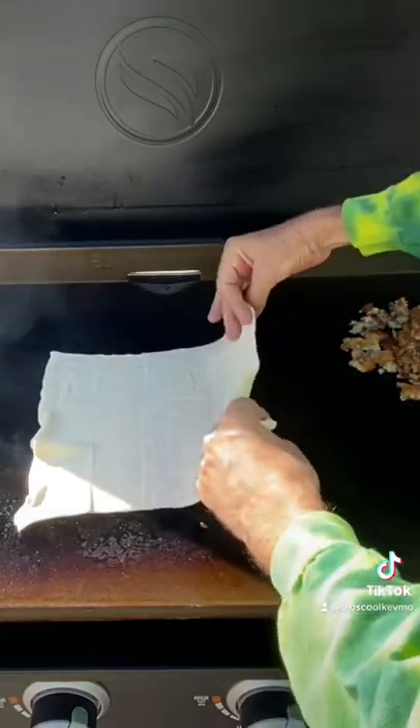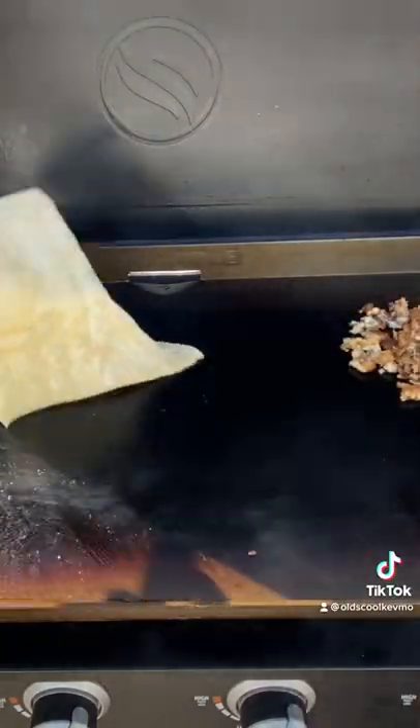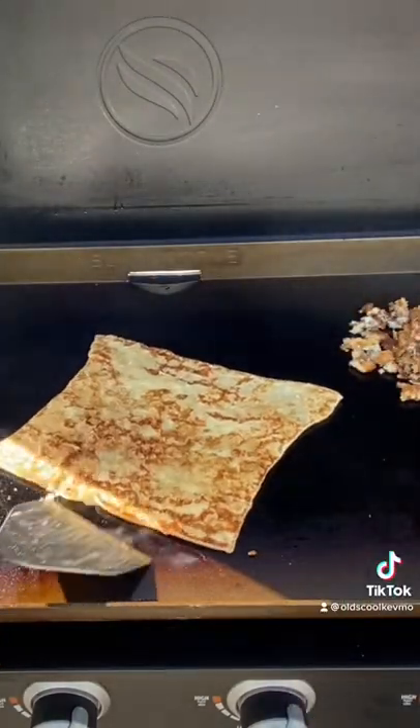Let's build some pizza. I got puff pastry. Two minutes per side, flip it over. Time to build.